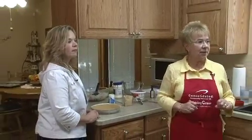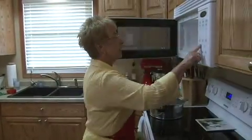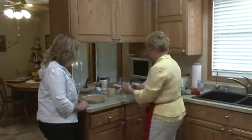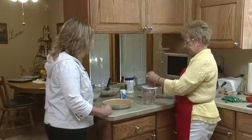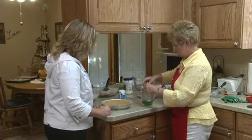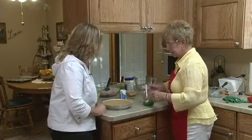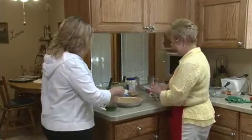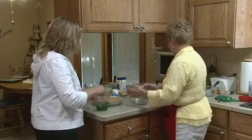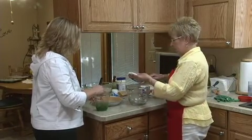A quarter cup doesn't take very long to boil. We're going to get that dissolved. Here's a job for you — mix that up really good. Then we're going to go ahead and put a carton of Cool Whip in here.